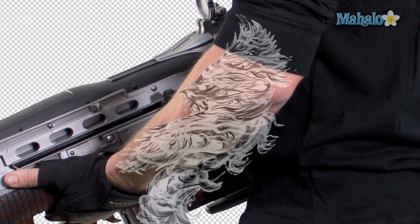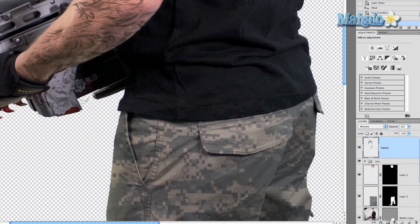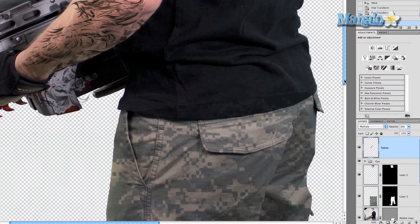The next thing we do to really make it integrate is go to blend modes in the layers panel and change it to Multiply. You can tell it almost immediately fits in almost perfectly. Let's bring the opacity back up to 100% — that's a little too much — so let's bring it down to 80%, which fits in a little better.